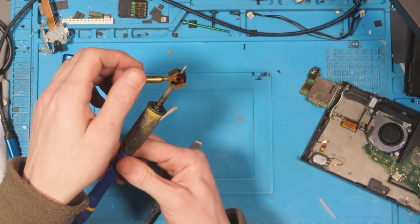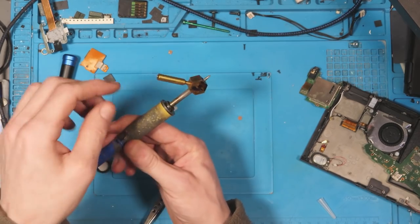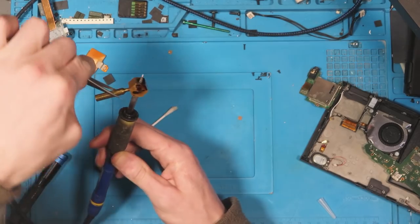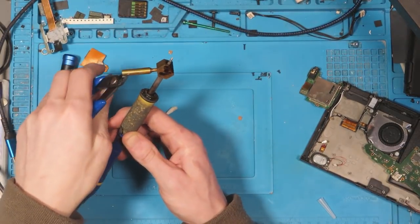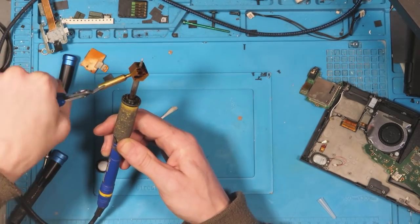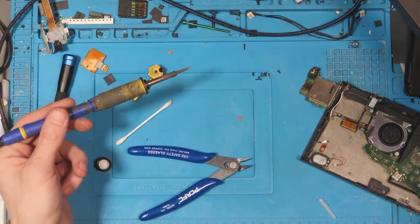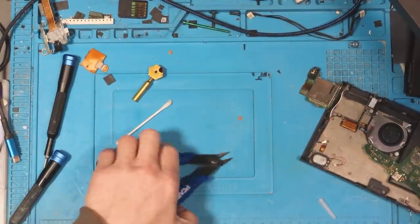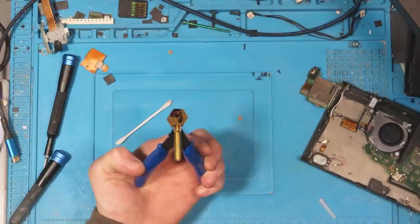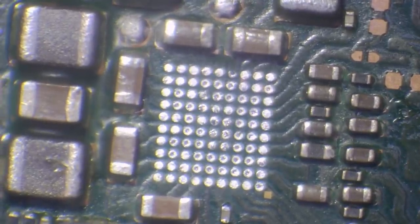Just to show you this attachment — it's made by Mechanic, fairly reputable, and it's basically about £2 or $3 off AliExpress. I'll try and link to it in the video description. Basically it connects to your soldering iron — any tip, it's universal. You just drop your chip on there with the solder balls and it'll flow them all into place for you. Really handy tool to have. And that tool is not sponsored — I just really like it.